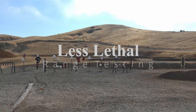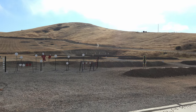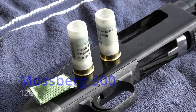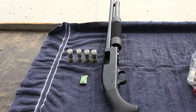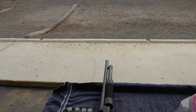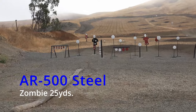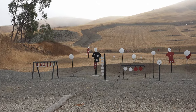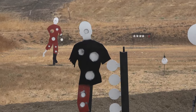Today we're going to test my Les Leto 12-gauge shotgun slugs. The Mossberg 500 12-gauge will be the shotgun we're going to use today. Our distance will be 25 yards. Our target: Zombie Steel AR-500. So let's get started.